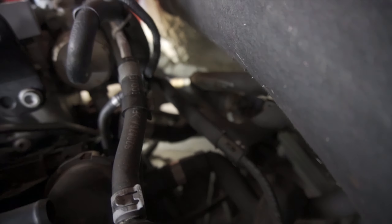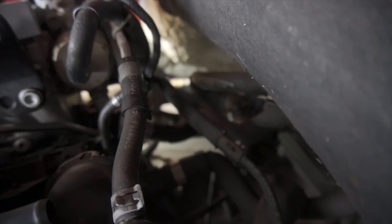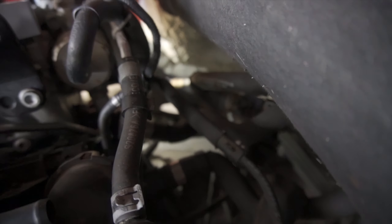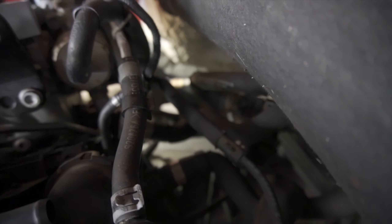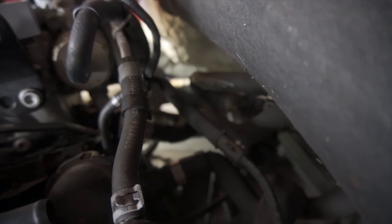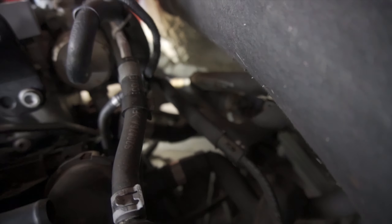We got the front one off, and the bottom one down there is off too. Top one's off. Now we gotta get the ones under here, and there's one on the other side of this as well — we're just trying to figure out how we're gonna get anything up in here. Around the back side of the engine now, trying to get the one that's in the rear. I don't even know if you'll be able to see it — there's the extension right there.